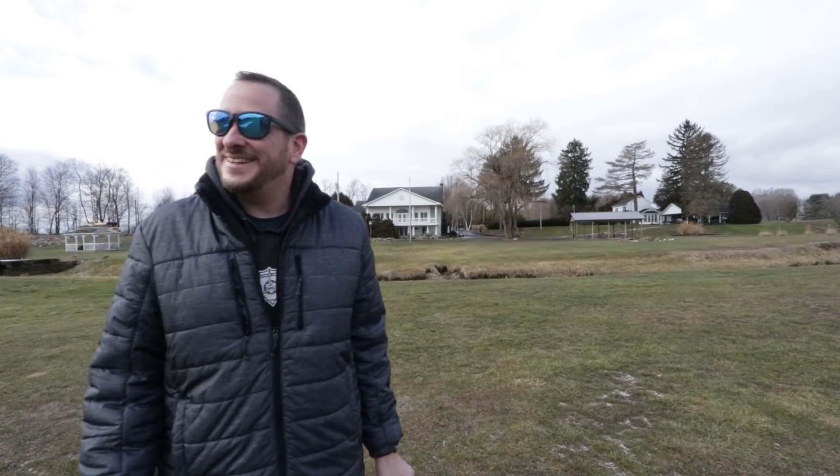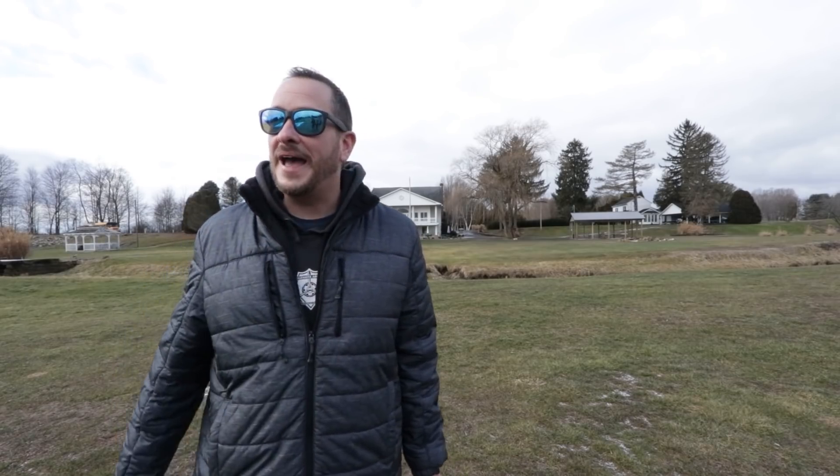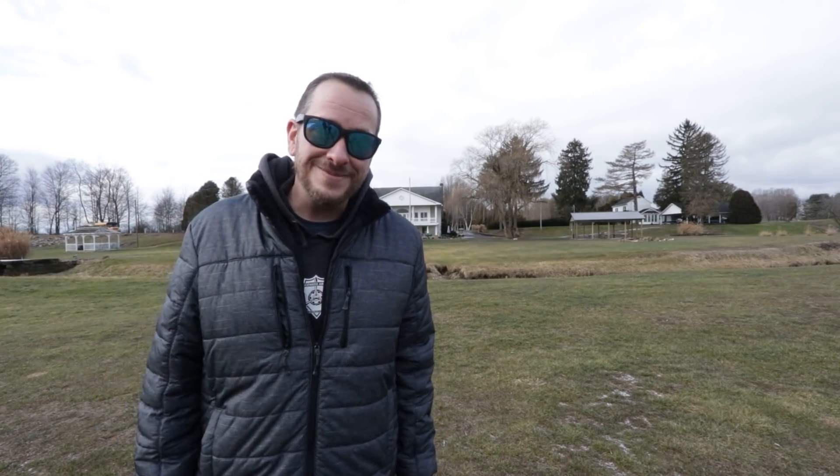Closing remarks: thanks for being part of the Flight Test family and for giving up 15 minutes you'll never get back — just like this plane will never fly. Hit subscribe if you liked it, or subscribe anyway because next time they'll actually try to make something fly. See you later.